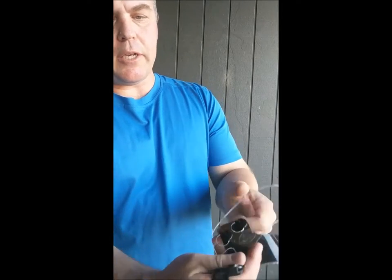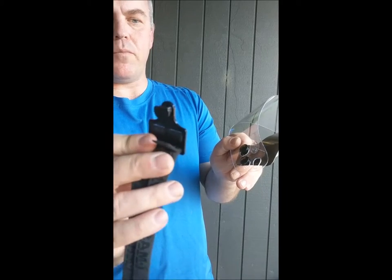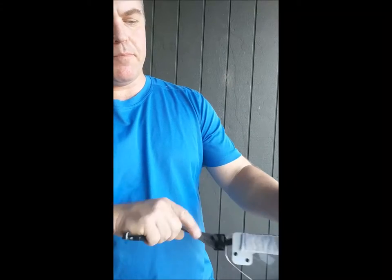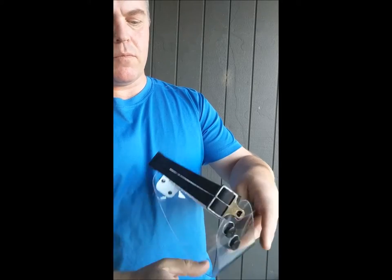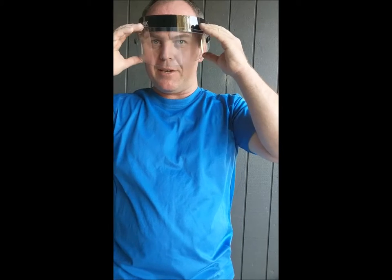The simple next step: you take the elastic strap, put it in that top plug there sideways, turn it, take it to the other side, do the same — and there you go, one eye mask ready to wear. It's just a matter of adjusting the elastic straps so it fits you nicely. And there we have it.